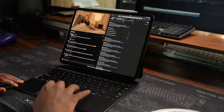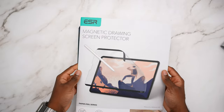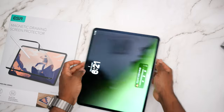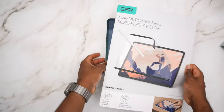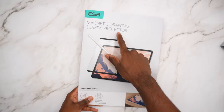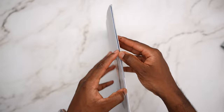I've done an entire review video on the M4 iPad Pros — I'll throw a link in the description, as well as the 11-inch versus 13-inch comparison. Now something interesting I found on Amazon: it's called the magnetic drawing screen protector. Let's say you got a glossy iPad or the Nano Texture was just too expensive — you can get something like this. This is ESR.